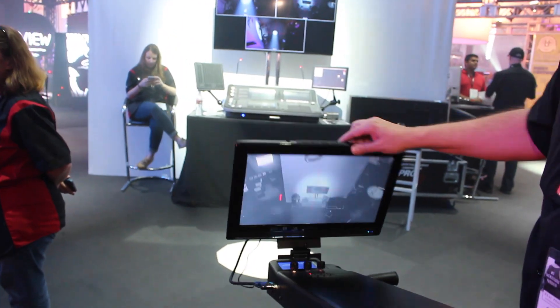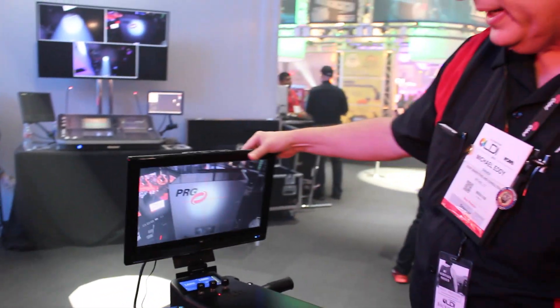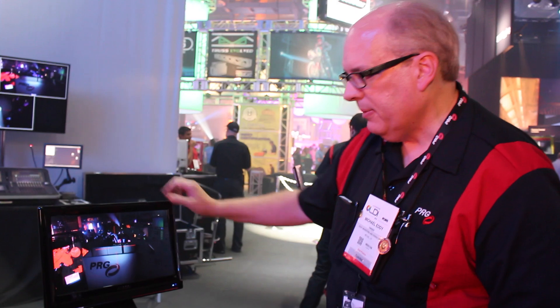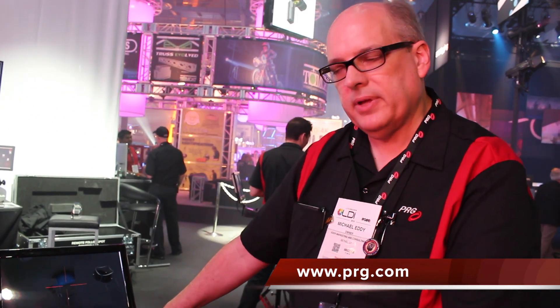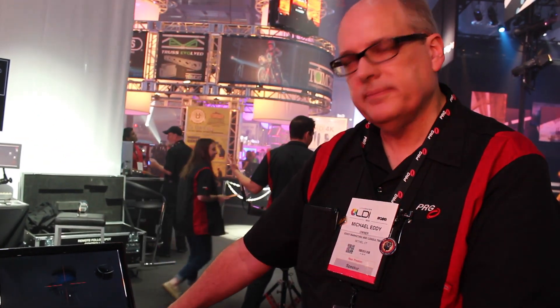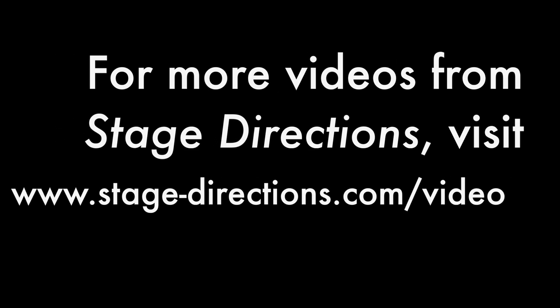The whole unit folds down to pack up for shipping, fits into the road case, and it's all complete. That would be the PRG Ground Control follow spot system. For more information, visit www.prg.com.